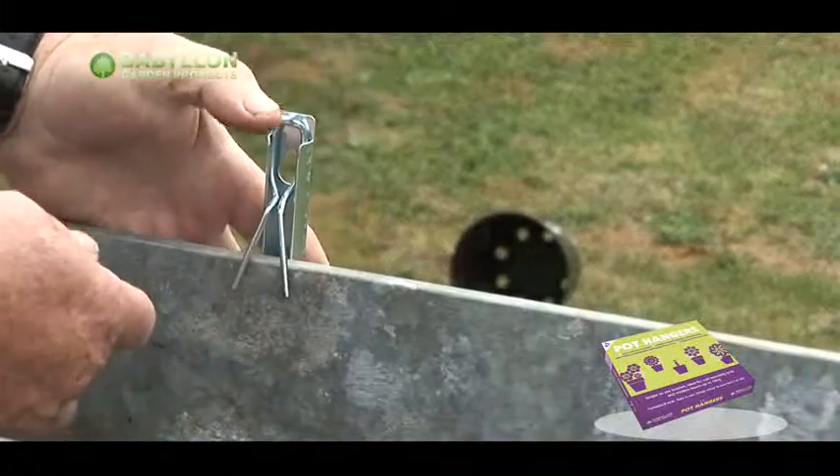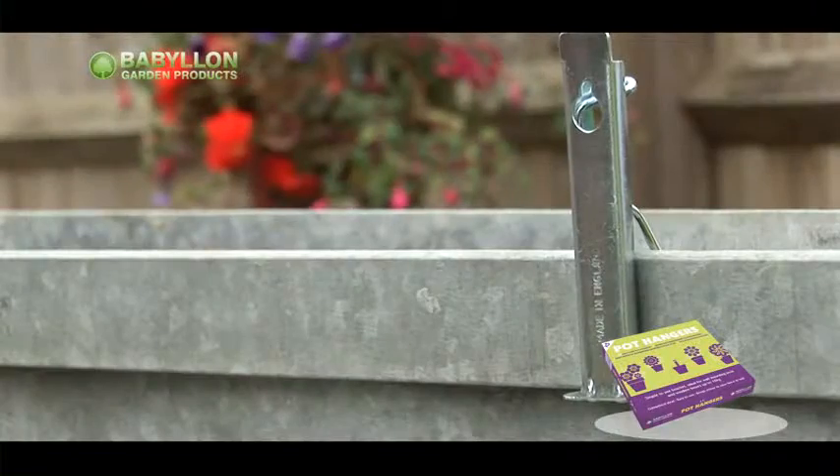The Secure Pot Hanger is simple to use and is very effective.